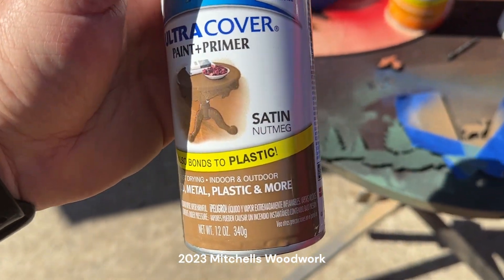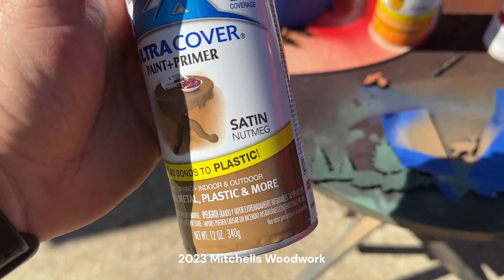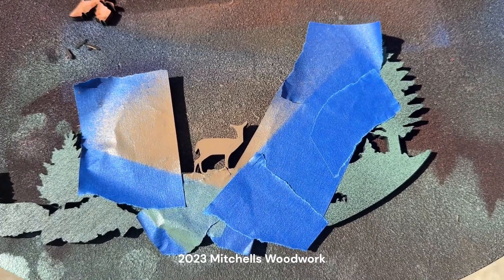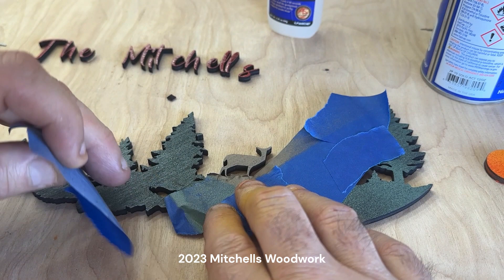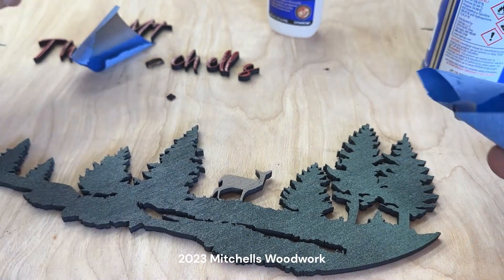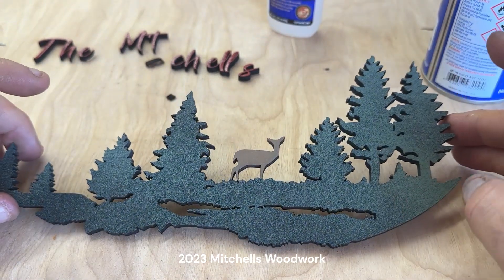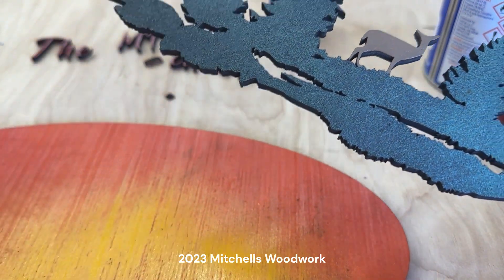I've decided just to go full color — this is all stuff I had on hand. Satin nutmeg sprayed on the deer; looks pretty brown, tannish to me. Alright, it's time to take off some tape and see what we've got. Okay, that looks good! Let me get my background piece over here.